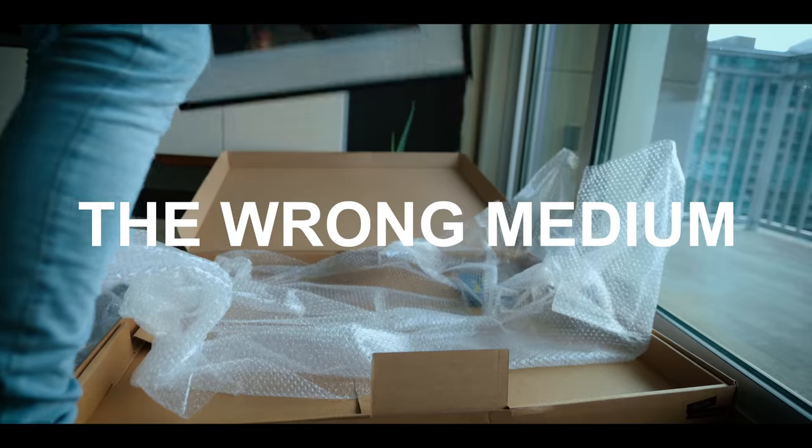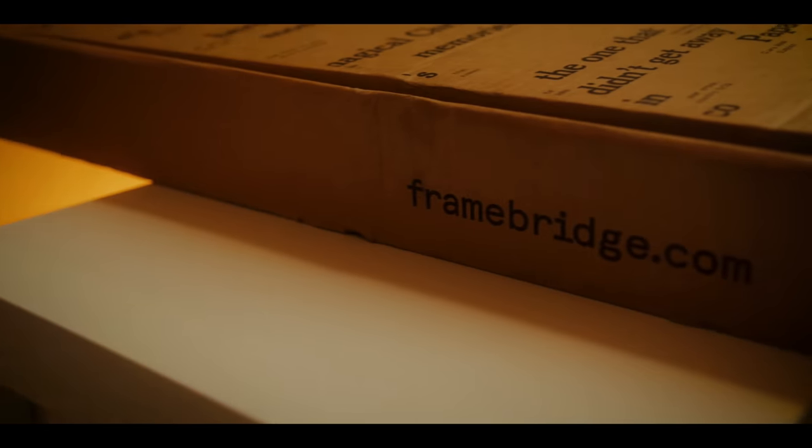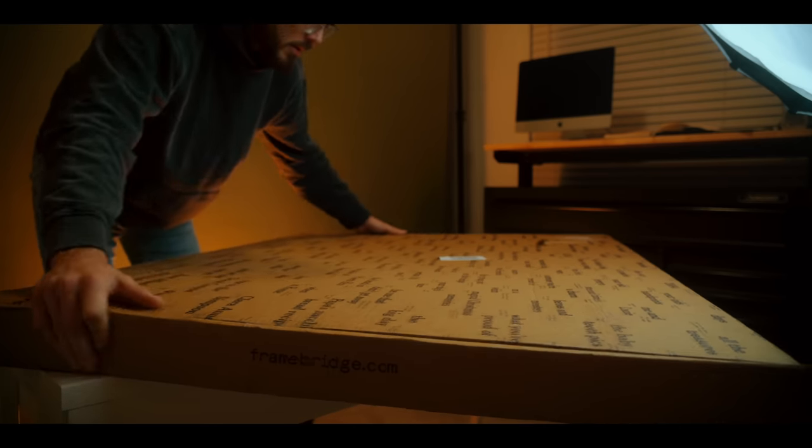Number one is picking the wrong medium. There are so many different printing options today: canvas, metal prints, luster prints, wood prints — you name it, you can print your photos on it.